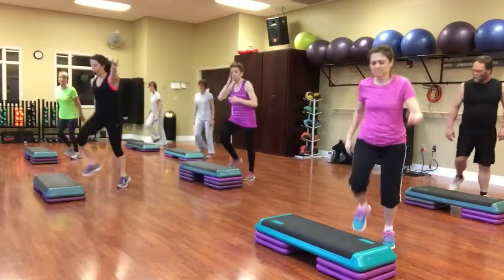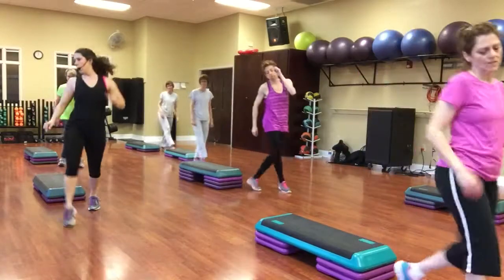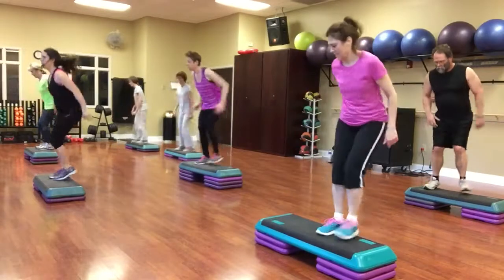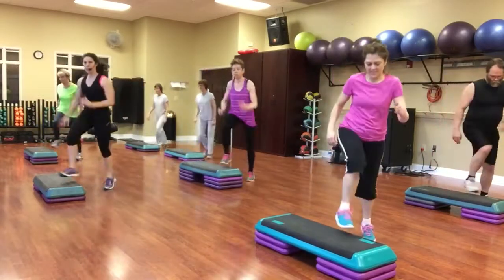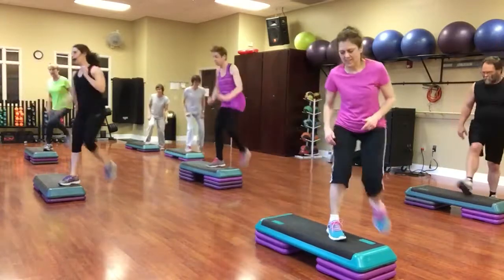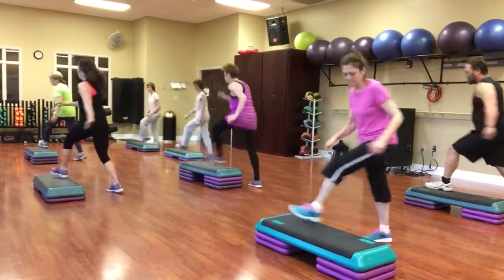Two kicks, mambo. Walk the corner. Reverse lunges. Knee walking around. Quick squat, single knee. Knee walking around. Quick squat, double knee.